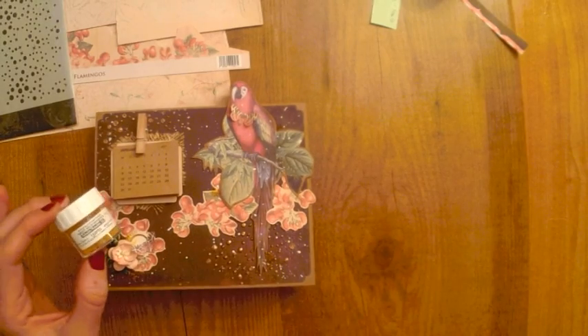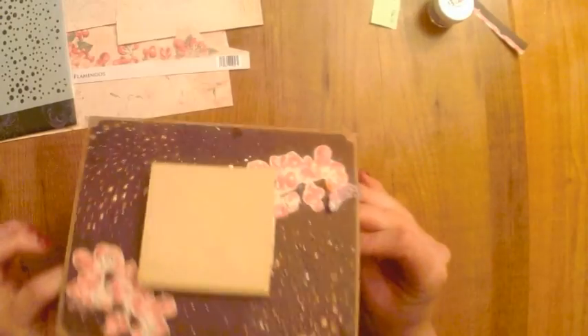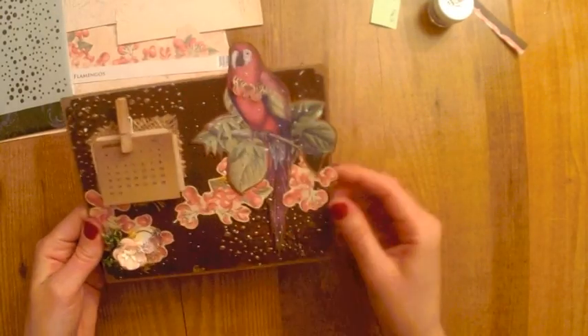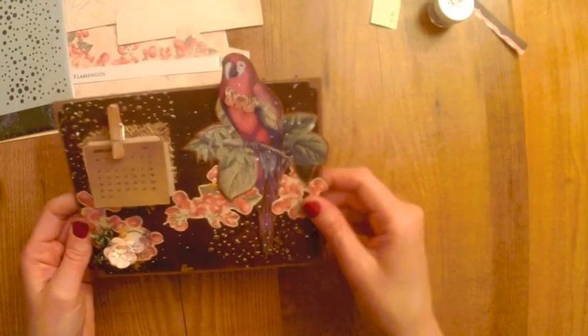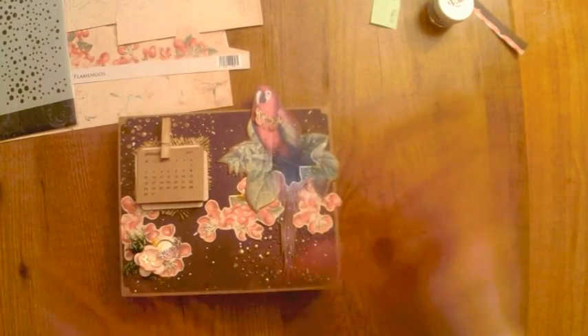Eso va a darle un tono de un poco de color. Yo creo que no os tengo que contar nada más. Espero que os haya gustado, que lo compartáis con vuestros amigos, que le deis el dedito para arriba si os gusta. Y que nos vemos en el siguiente vídeo. ¡Adiós, hasta luego!